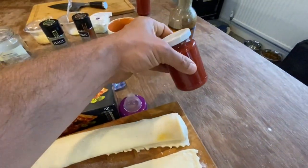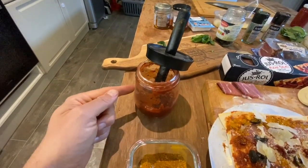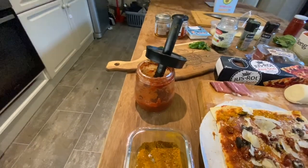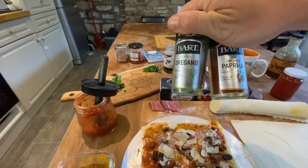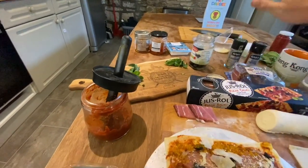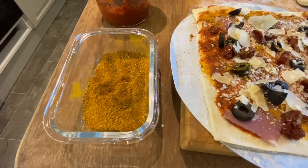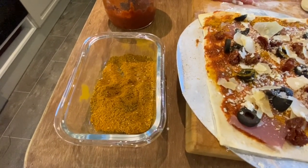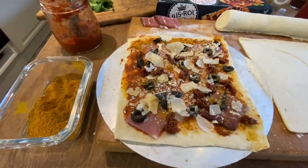In the pack you also get a tomato base. What I do is tip it into one of these little gizmos. For me, I like my pizza bases to have oregano and smoked paprika in it. We've done something a little different this time because I've added some homemade curry flavoring, so I'm very excited to see how this one turns out.